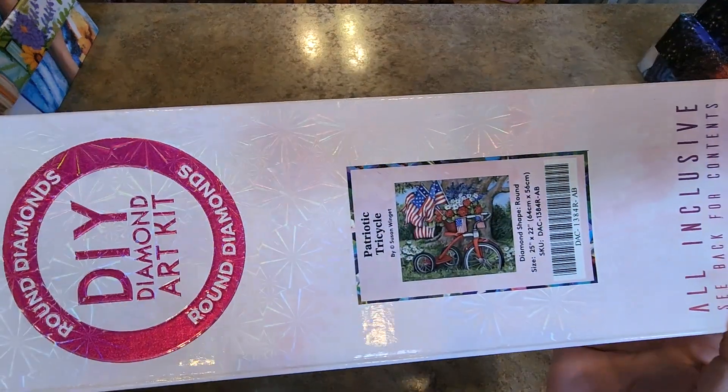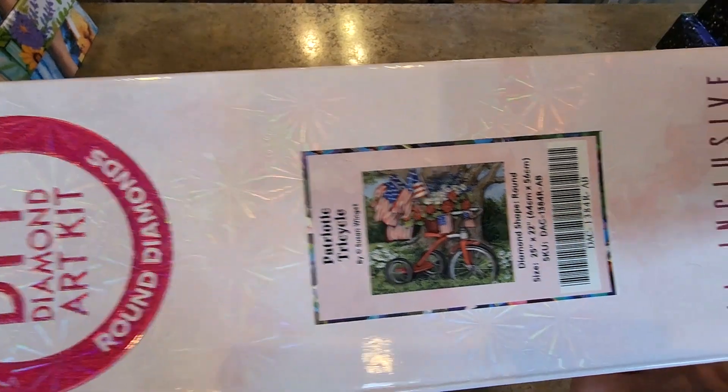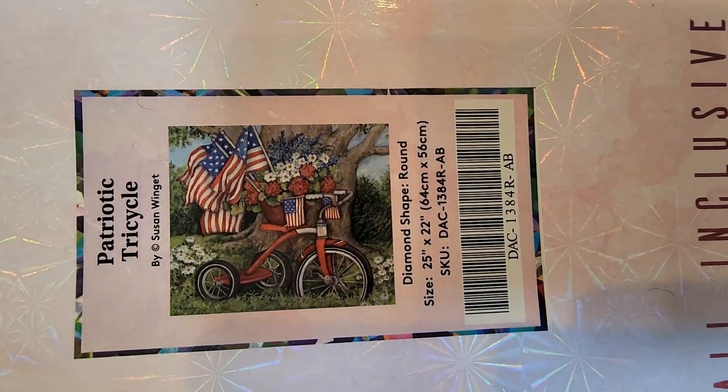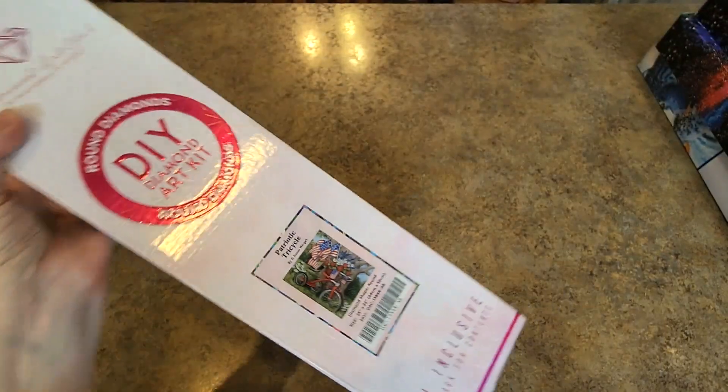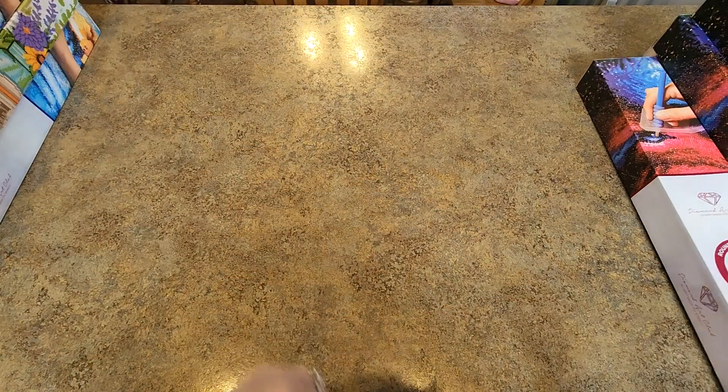Oh goodness. We're in the Patriotic theme — let's stay with Patriotic. 64 by 56 — Patriotic Tricycle. Super cute. I love Susan Winget — she is currently my calendar of the year, right over there on the wall.